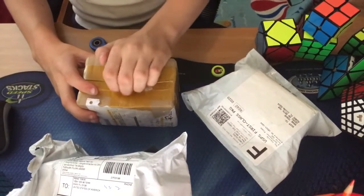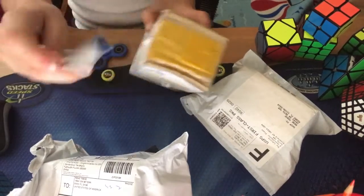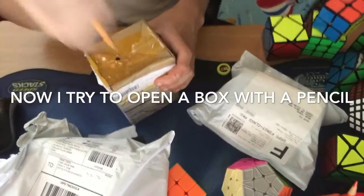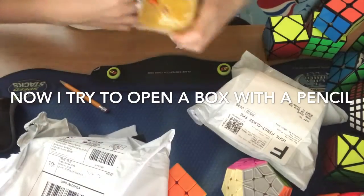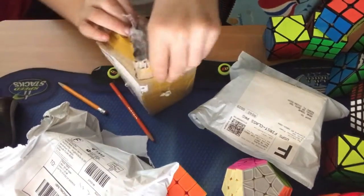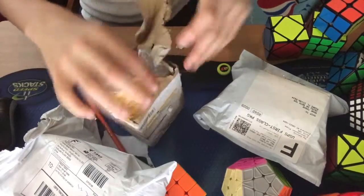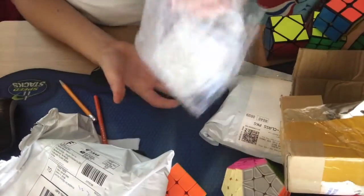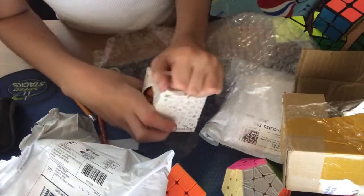Let me open this. I actually successfully opened a package with a pencil. I don't know what brand this is — it looks like Lanlan. Yes, it's Lanlan. It's a Lanlan octahedron or something? I don't know. I'm just going to tear the box.